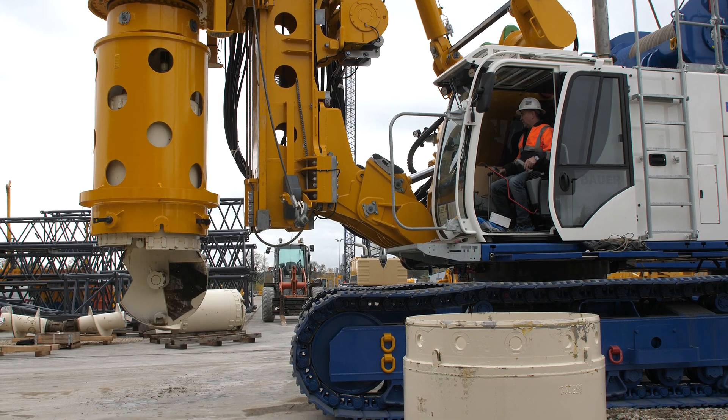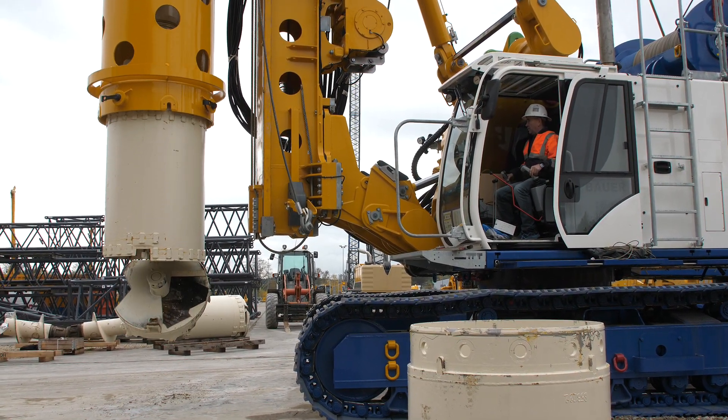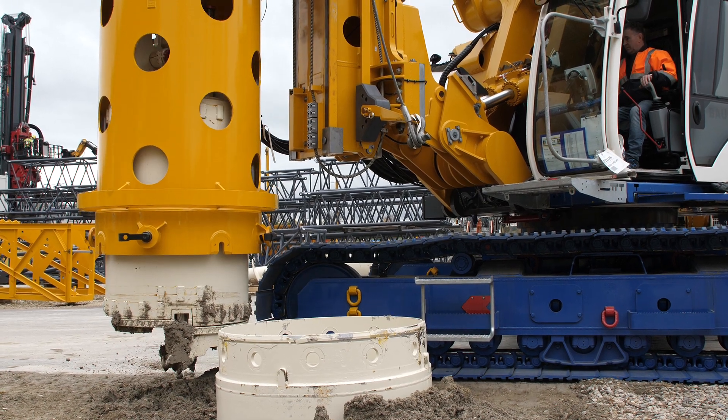To empty the drilling bucket, the rig operator pushes it against the opening plate of the rotary head or against the top plate of the casing drive adapter. This activates the opening rod of the bucket and releases the opening mechanism.